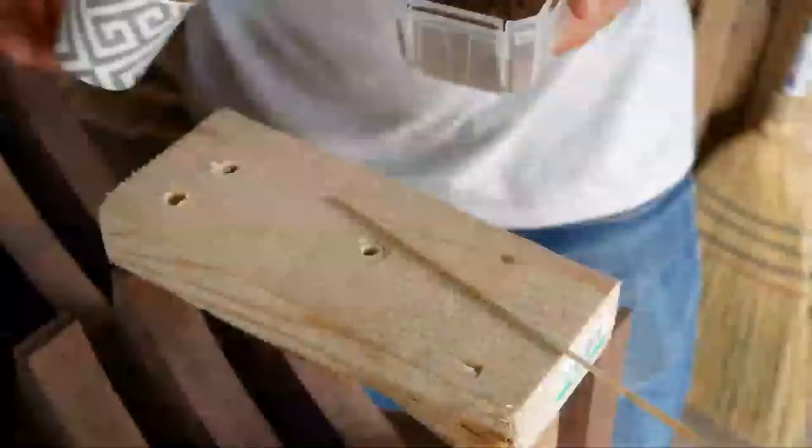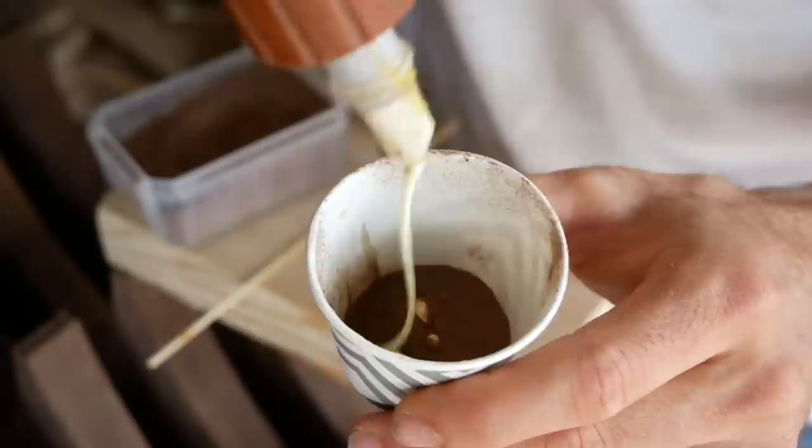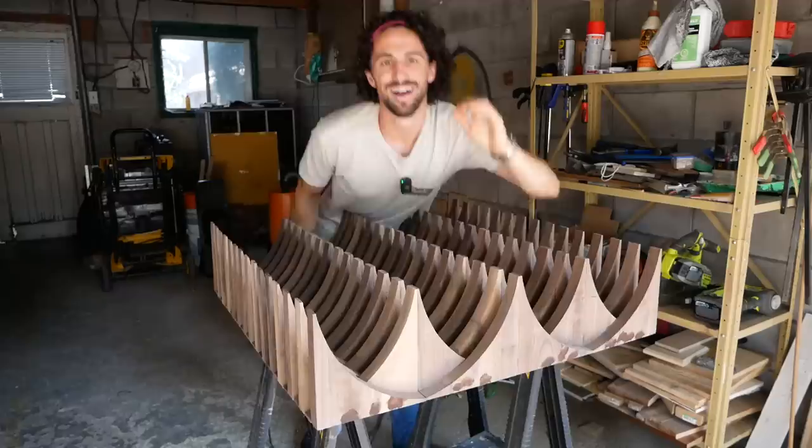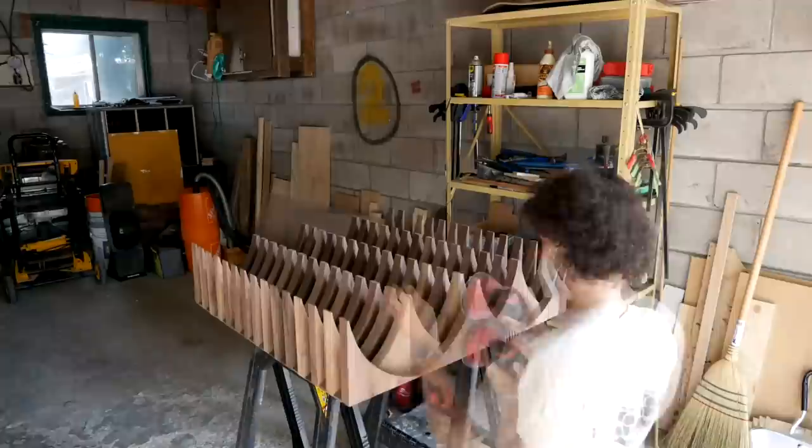I saved some of the walnut sawdust from all the sanding earlier. I'm going to mix that with some wood glue and use that to fill these exposed nail holes. More sanding.